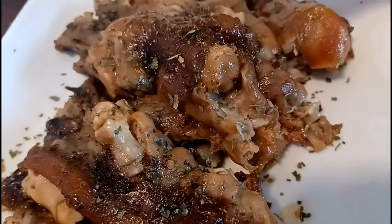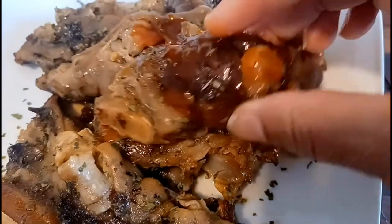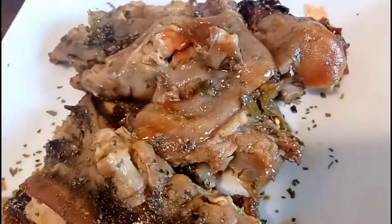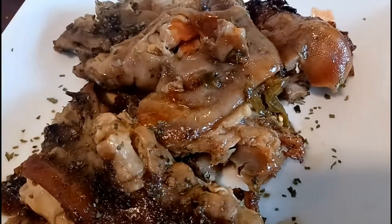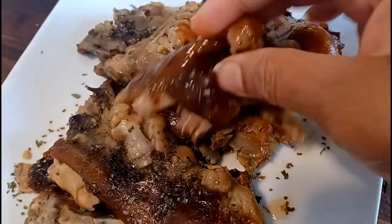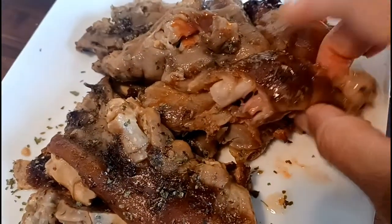Just a little bit of hot sauce, and I'm going to pick it up with my hand because you cannot be eating pig feet with a fork. Oh my God, look at that pig feet! That's where you get the meat — you see that meat? These things are so messy, so sticky, but they're so good!